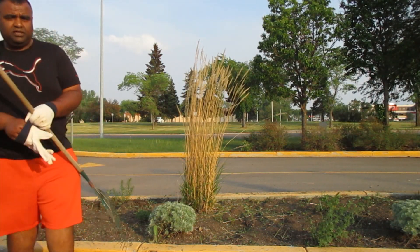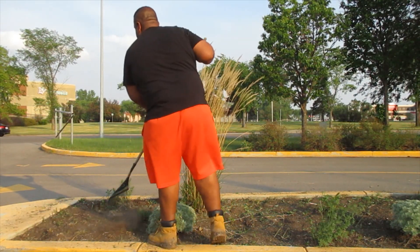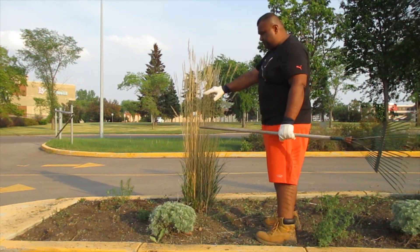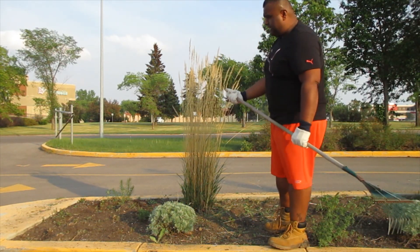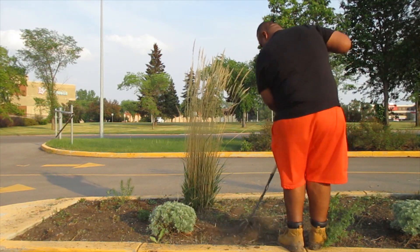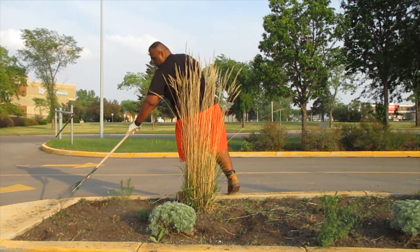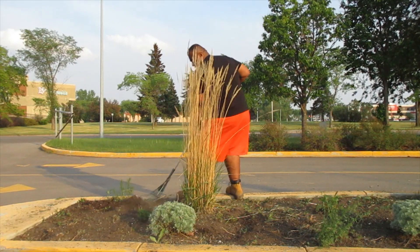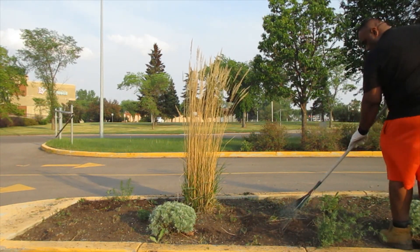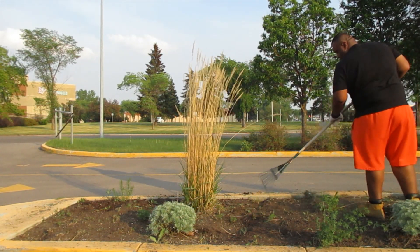All right, we're going to continue the clean job out here. Like I said, it ain't no joke — we're out here cleaning. We already finished weed whacking everything, getting any little weeds out. So now I'm just going to use the rake and just clean it right up and have it looking pretty.